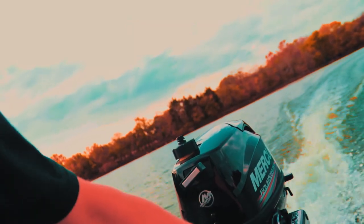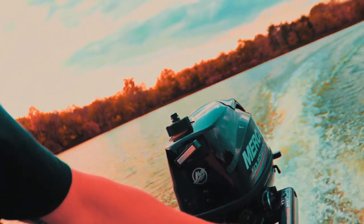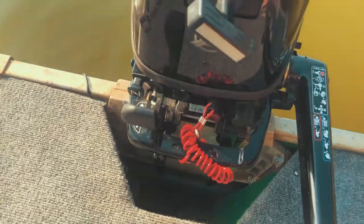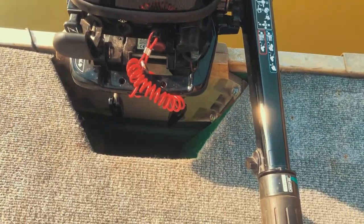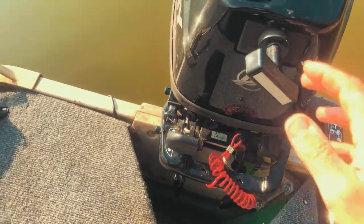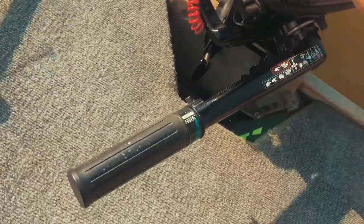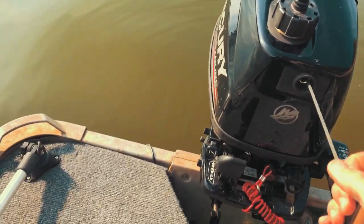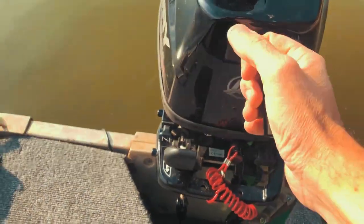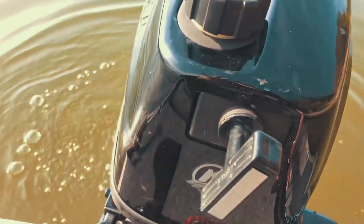It hasn't missed a beat. The engine's been running about 10 minutes and it's warm — I think it's going to take half a pull to restart. In neutral, pull it out halfway — and it starts. Even with a super slow pull it starts right up. Awesome.